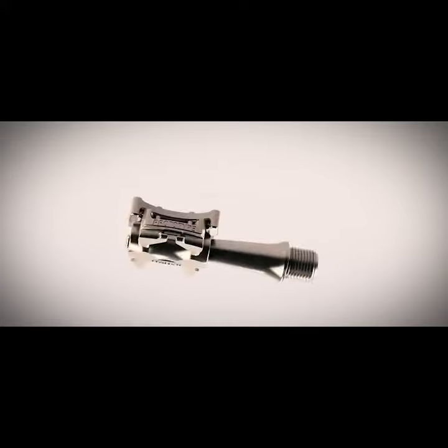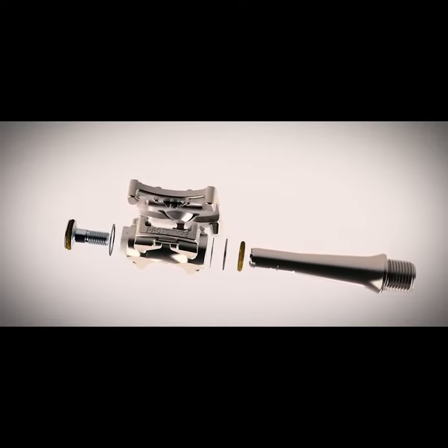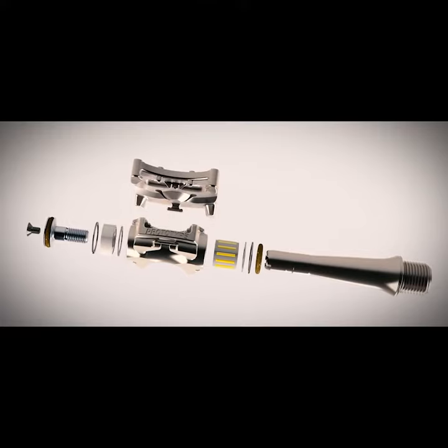The stiff axle, ultra-low stack height and high load capacity bearings together provide incredible stability and help you become truly connected with your bike.